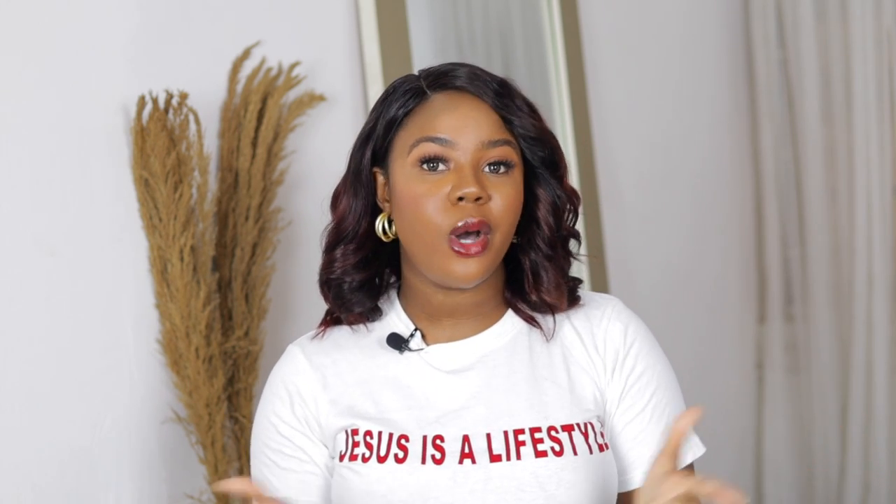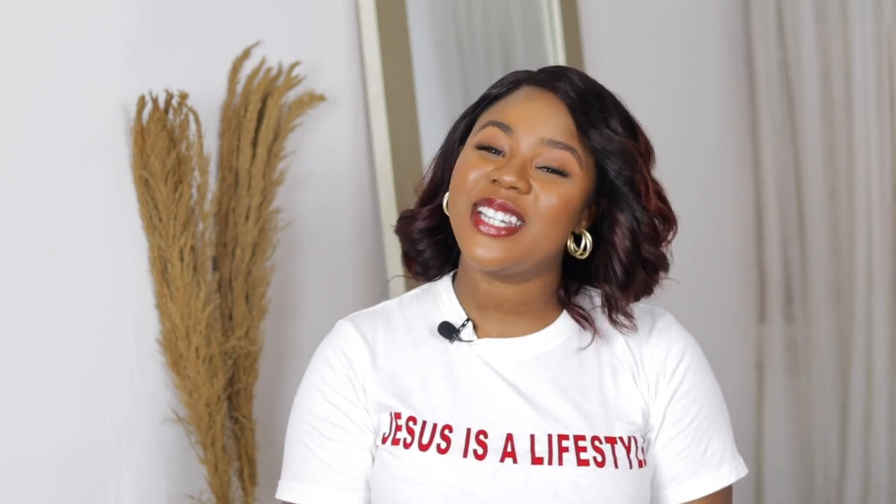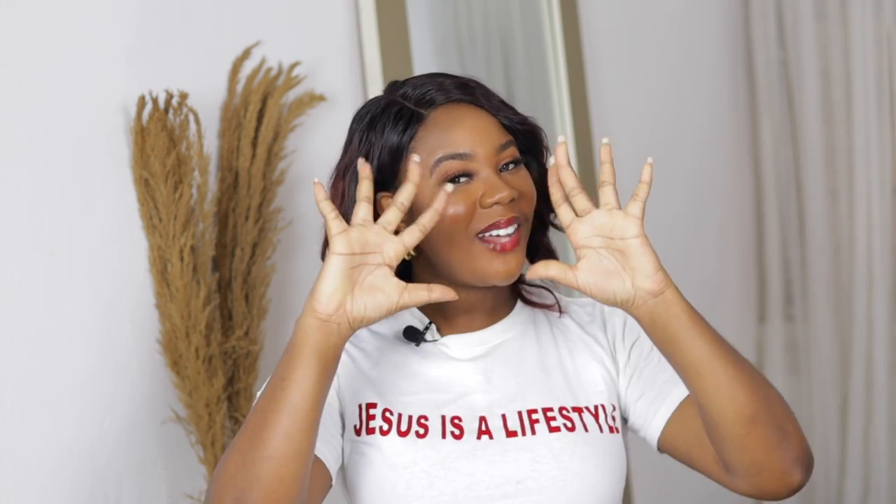Alright guys, that's it for this video! Let me know if you have more tips in the comment section, and let me know anything you want me to talk about regarding filming and creating content. Give this video a thumbs up if you enjoyed it and subscribe if you haven't — you got this far, you might as well subscribe. I'll see you guys in my next video, should be later this week. Bye!